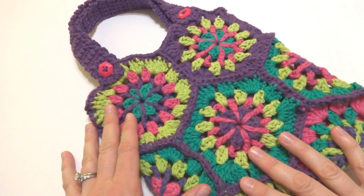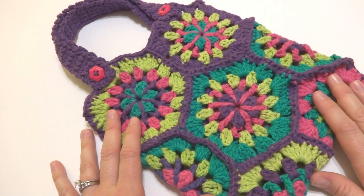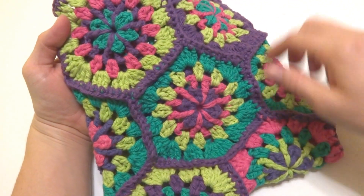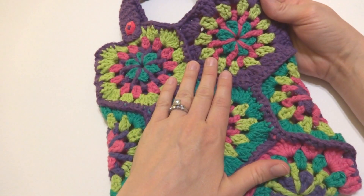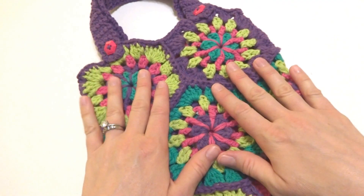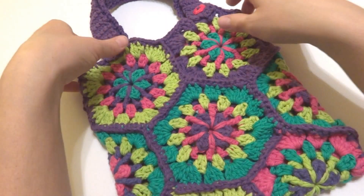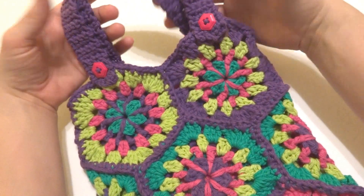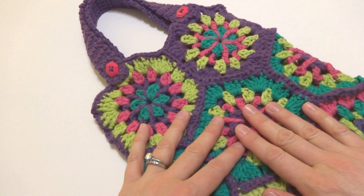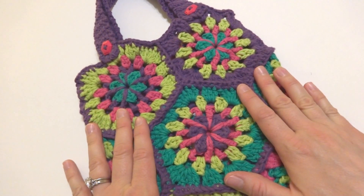Hi everyone, it's Jennifer from Fiber Flux. In this video I'm going to show you how to crochet the Straw Flower Hexagon Tote. These Straw Flower Hexagons are a pattern that I have made a video for previously, and this video is going to show you how to put the hexagons together, seam everything up, add a top edge, and finally add the handles to the top of the bag.